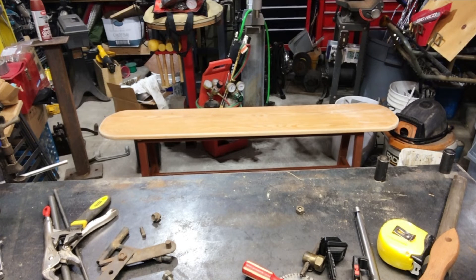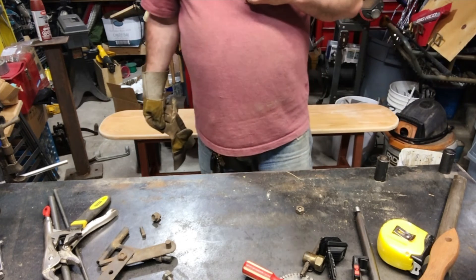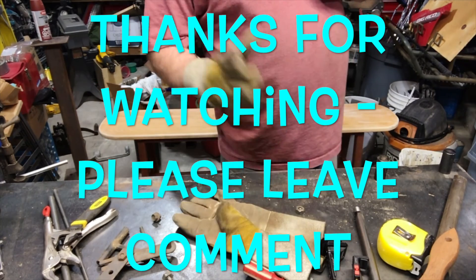Anyway, that's enough for that video. Have a good one — don't forget to click the buttons, like, subscribe, and come back in a few weeks to watch some more videos. Thanks for watching.